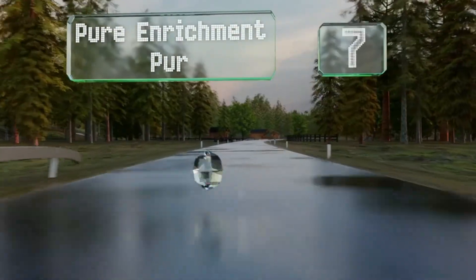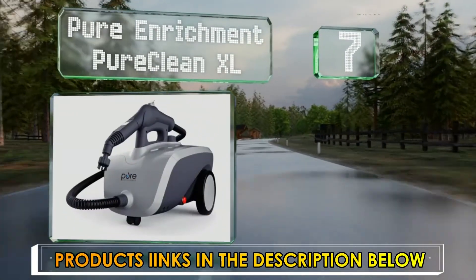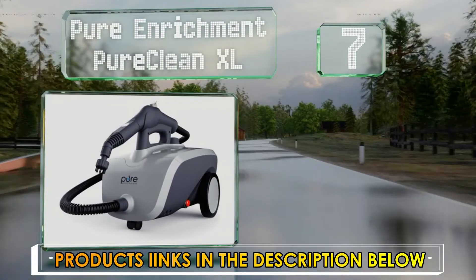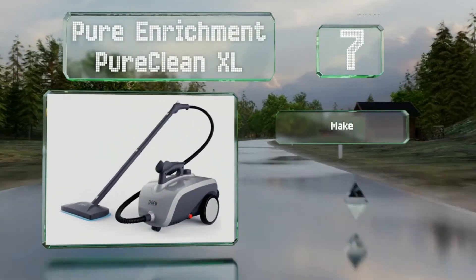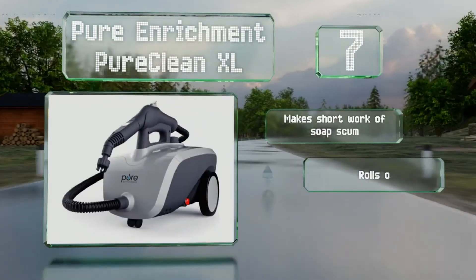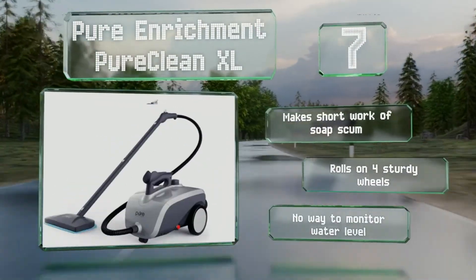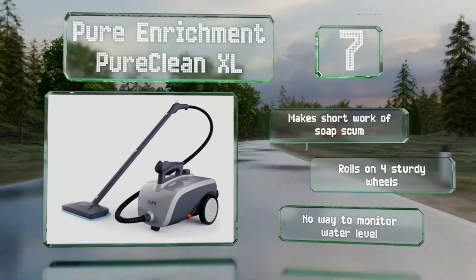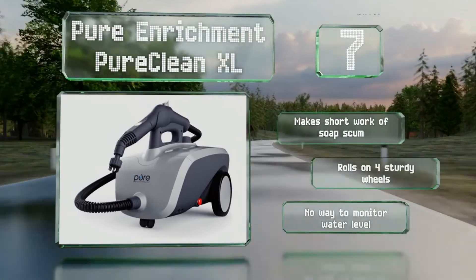At number 7, the Pure Enrichment Pure Clean XL is equipped with 18 attachments that allow you to eliminate grease, grime, mould, and even bedbugs without the use of harsh chemicals. It's safe on a variety of surfaces like granite, washable wallpaper, grills, and upholstery. It makes short work of soap scum and rolls on four sturdy wheels, but there's no way to monitor the water level.